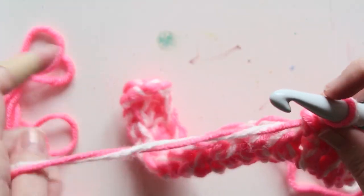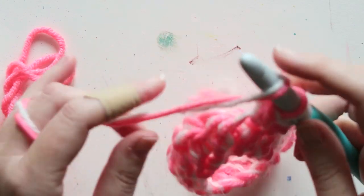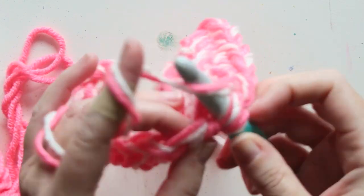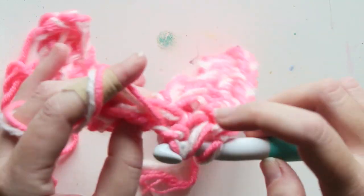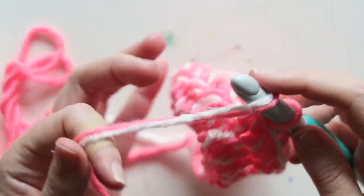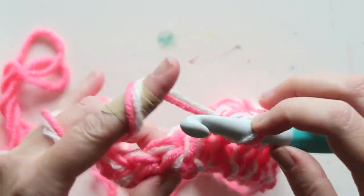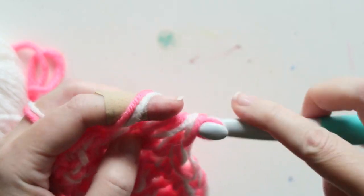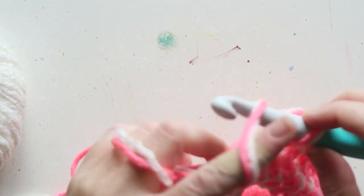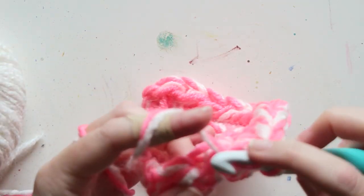I'm going to finish the row and then we'll do the second row repeat, which is on the right side. I'll write everything below. As you can see, it's super simple — all you have to do is remember if you're on the right side or the wrong side, and locate that third loop, and you'll have no problem. This is such a nice easy pattern and it creates a really beautiful stitch.